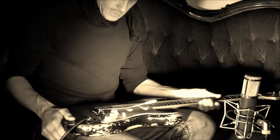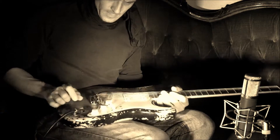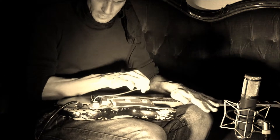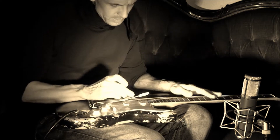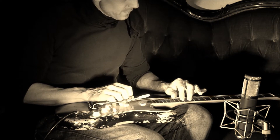My tremolo is floating — I hope you can see it, it's not on the wood. I can bend up with the tremolo on the G string three half steps.